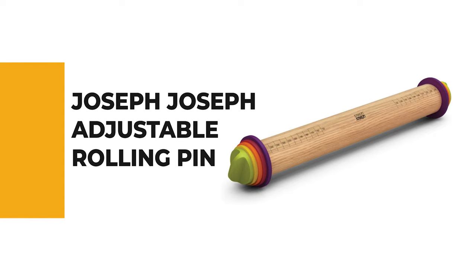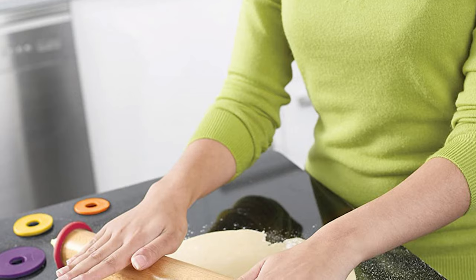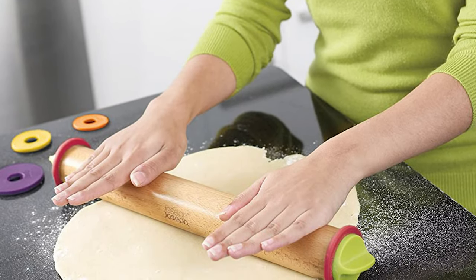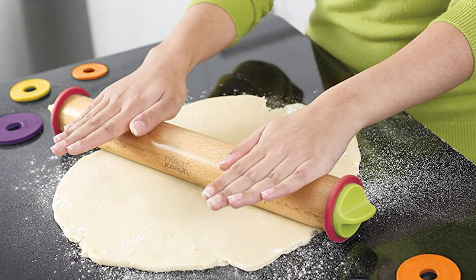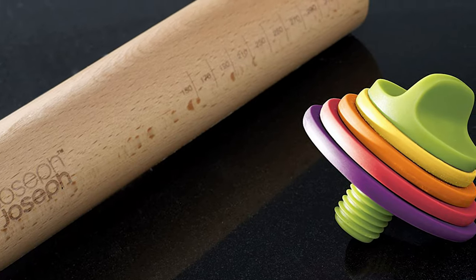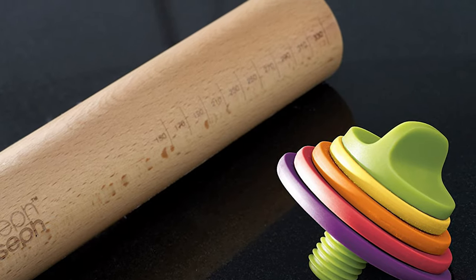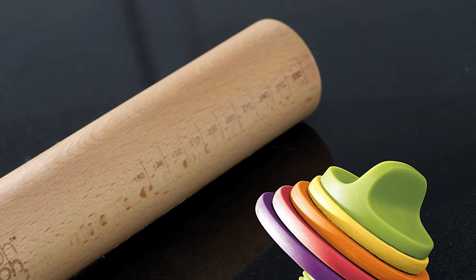For bakers who like to be precise but might not be the best at eyeballing how wide or thick their dough is, the Joseph Joseph Adjustable Rolling Pin is the ideal solution. The barrel of the pin has engraved measurements, so you can tell just how long your pastry measures without having to break out the ruler. The pin is made of beech wood and measures 13.6 inches in length without the rings attached, and 17 inches in length with the rings attached. The pin measures 1.75 inches in diameter.